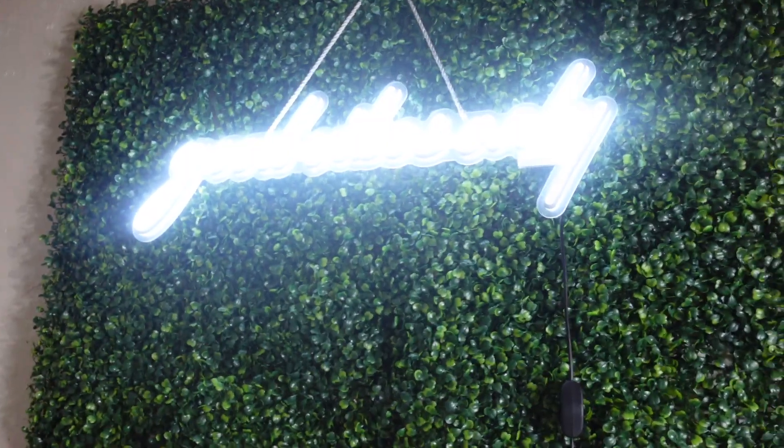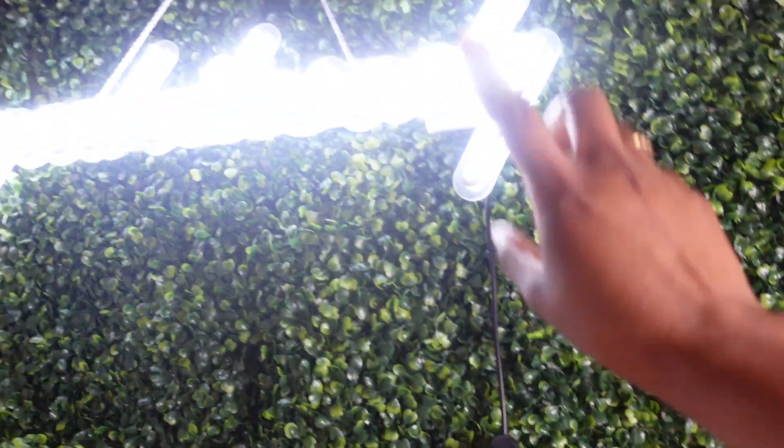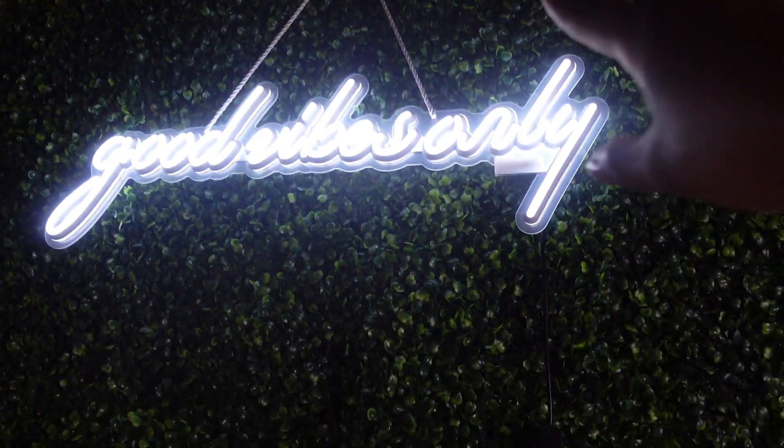I also use my ring light sometimes if the light box isn't producing the right amount of light I need. I also have this backdrop — these grass wall panels are from Amazon, as well as the neon sign that says 'Good Vibes Only.' Everything you see here will be linked in my Amazon storefront, so the link will be down in the description box below.